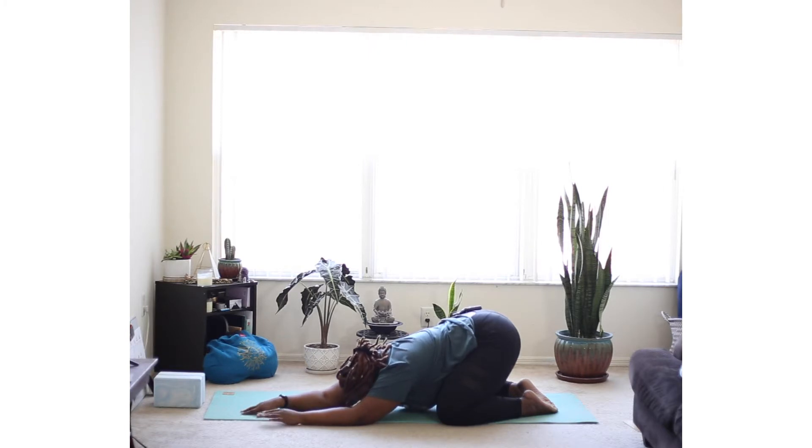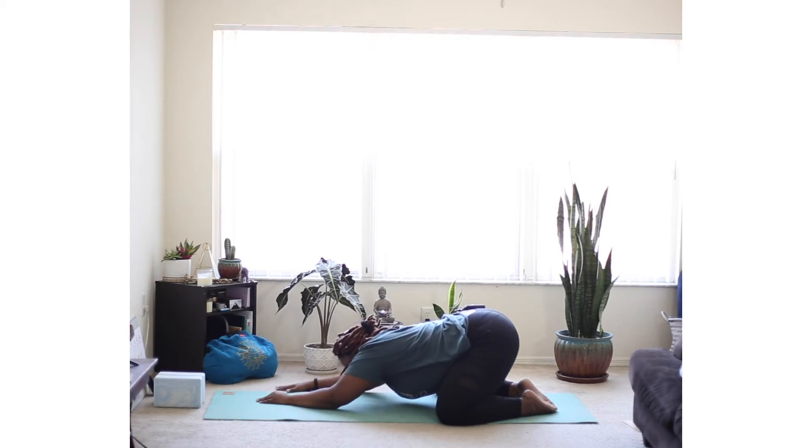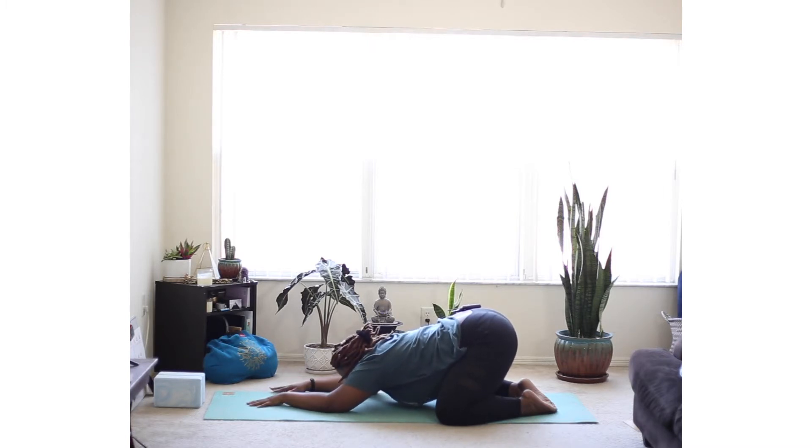Now gently walk your hands over to the right side. Coming up, let's go ahead and move back to center.